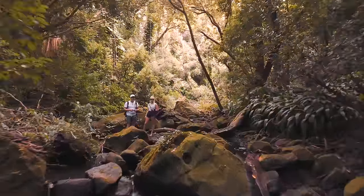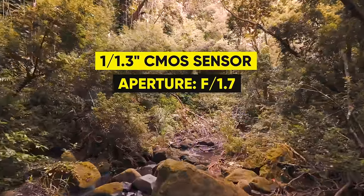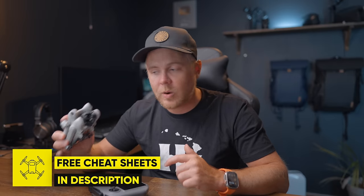Moving over to the camera and image quality: the Mini 4 Pro has an optimized 1/1.3-inch CMOS sensor with a fixed aperture of f/1.7, which provides a better image compared to the Mini 3 Pro and is similar to the Air 3. I already have an in-depth review of the Mini 4 Pro, so this is more of a travel review. I've been testing the HLG color profile as well as the D-Log M 10-bit color profile, and everything has been color graded with my signature LUTs. Let's have a look at a short sequence I shot in Hawaii.